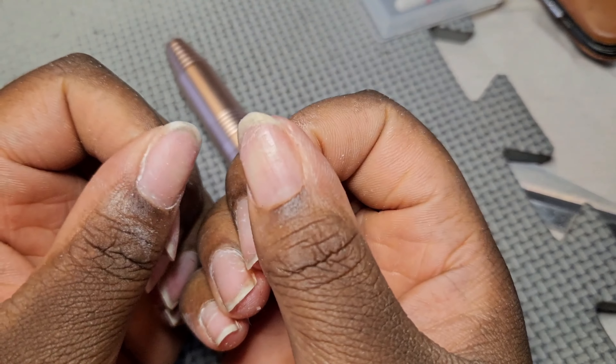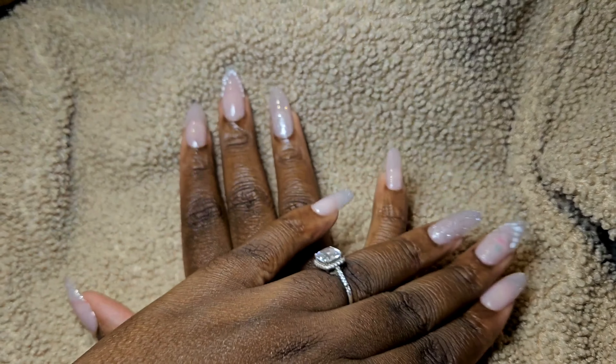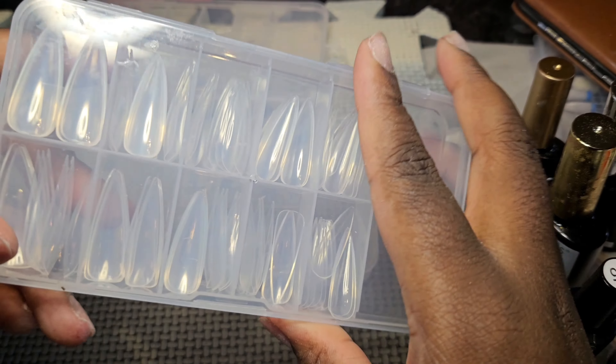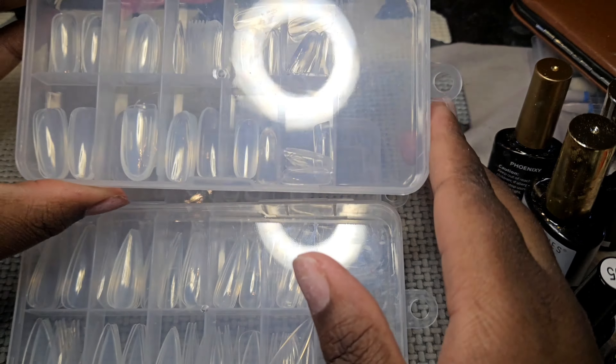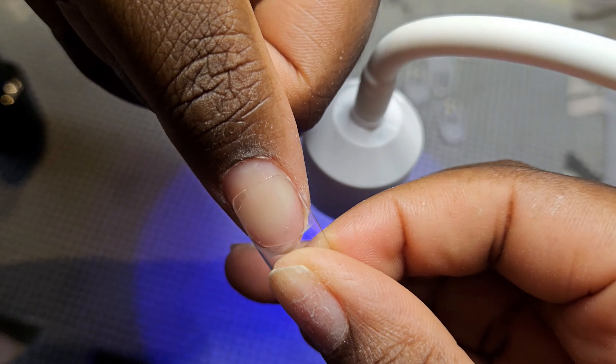Here's how I go from this to this using the gel x nail method. Since it's holiday season, let's do some holiday inspired nails. Remember, I'm not a pro, but let's get into the video.